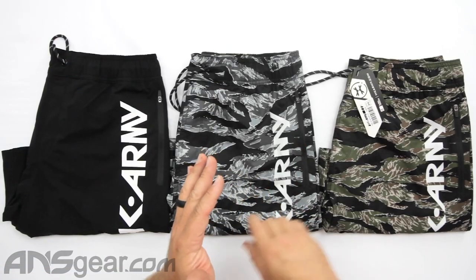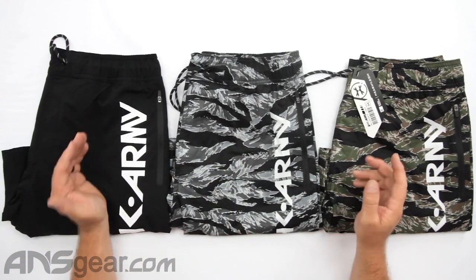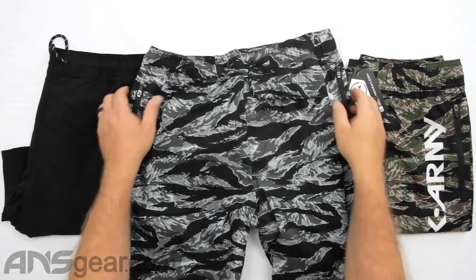These are some new field shorts from HK. We've got three colors: tiger camo, urban camo, and all black. We'll go ahead and look at the urban shorts in the middle here.